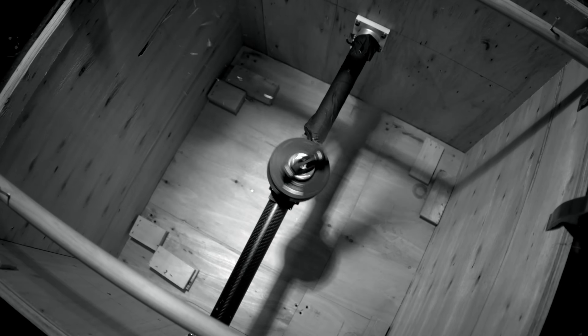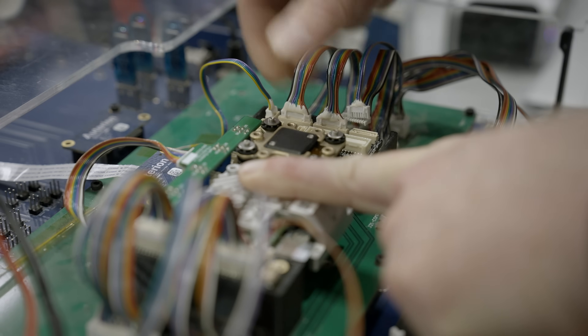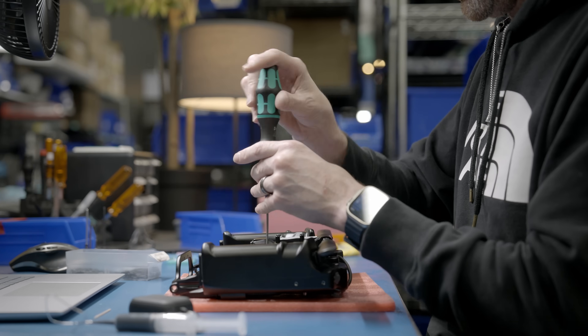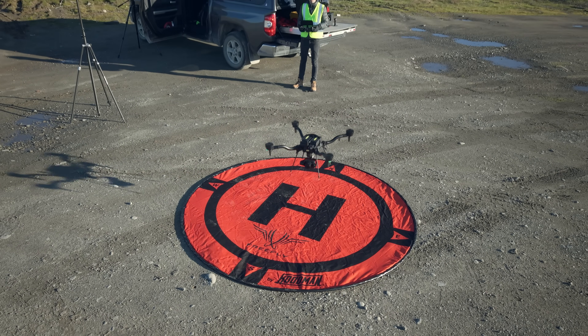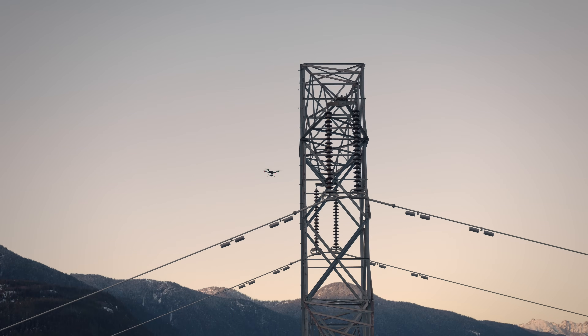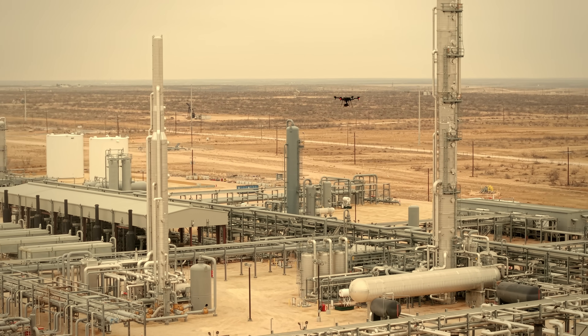FreeFly tested the Astro Max to an incredible standard. We designed the Astro to fly 8 hours a day, 365 days a year, for 5 years before its service life is complete. You can count on Astro to power your business for years to come, adapting to any workflow to deliver stunning imagery and data sets with extreme precision.